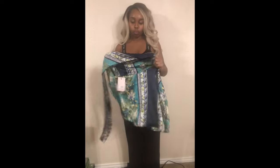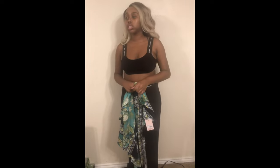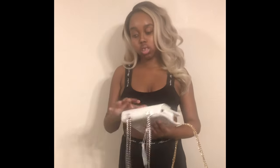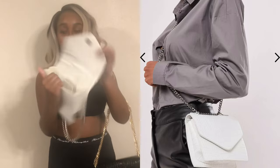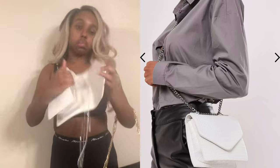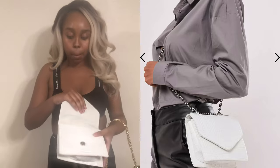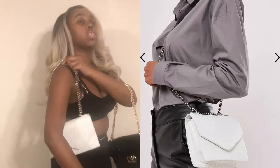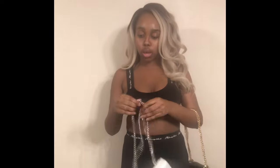That's everything I tried on. I also purchased two purses. The first is like a white or ivory silvery purse. It doesn't have a zipper on the inside, but it works as an over-the-shoulder bag or converts into a crossbody — that's why I really like this one.